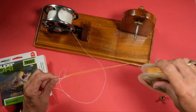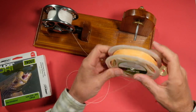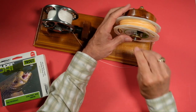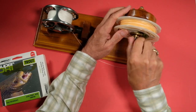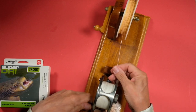Now I can put my spool on my line winder here, and now I can start to wind it on.